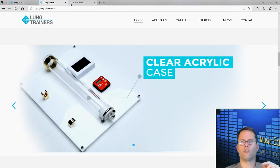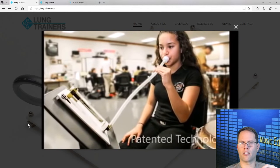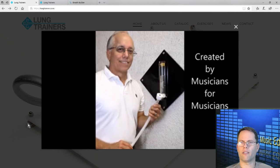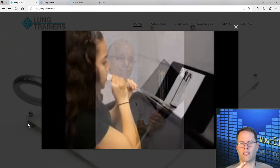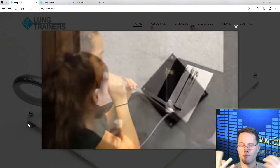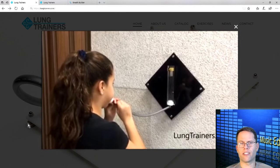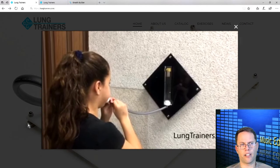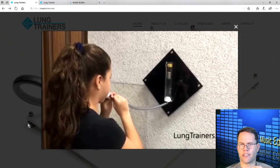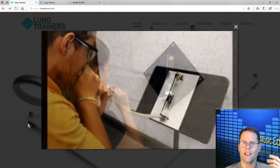In the videos here — I'll let this play in the background while I talk — you're going to see that in some of these photos they have it mounted to the wall. One of the teachers who uses this has it mounted to the wall as students come into the classroom, and they're supposed to blow into it as they enter. You'll notice this is an older model because it doesn't have the copper mouthpiece and copper metal fittings on it, but she's having to work at it in order to keep the weight up there.